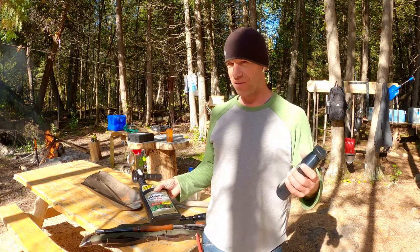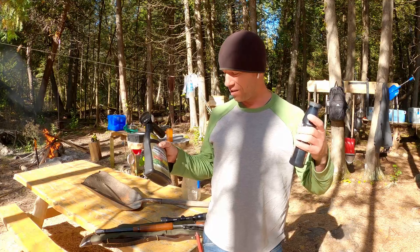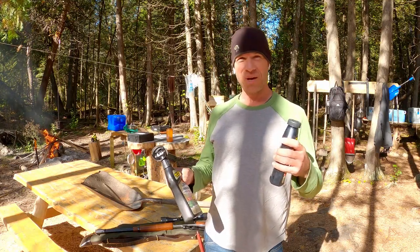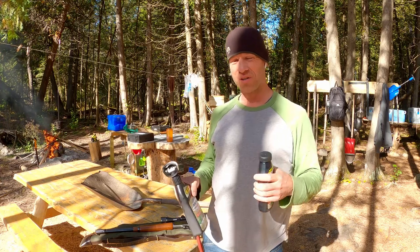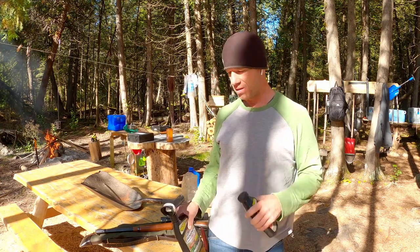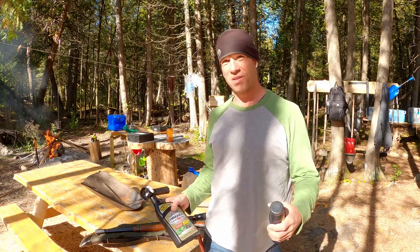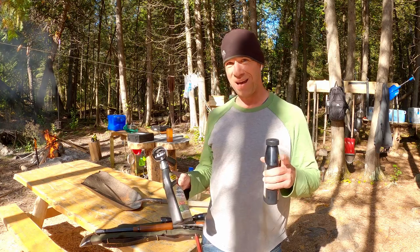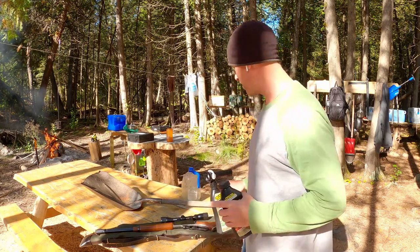I haven't done a video like this in over a year — just a one-day. You guys can just see all the weird stuff I do when I'm not building, when I'm not making chainsaw construction videos. The 10-day party just ended yesterday. Tito and Sarah went home, and now I've got a day of just catch-up before I can get going on the cabin again. I've got a lot of weird stuff to do today, so I thought you guys would like to watch it.